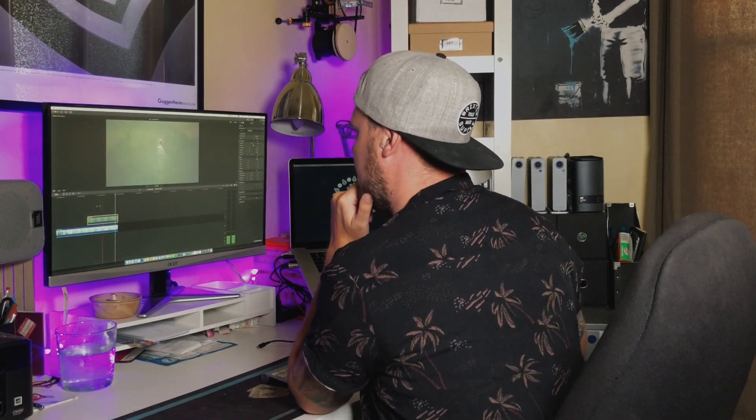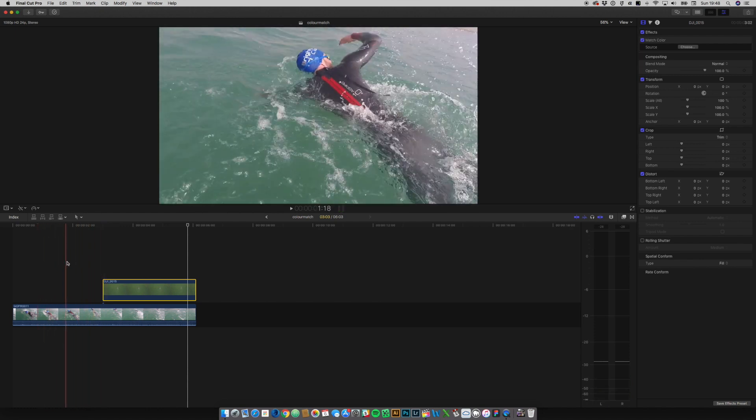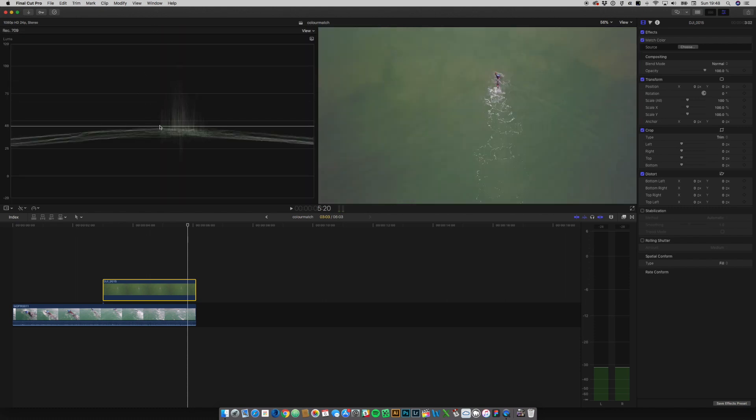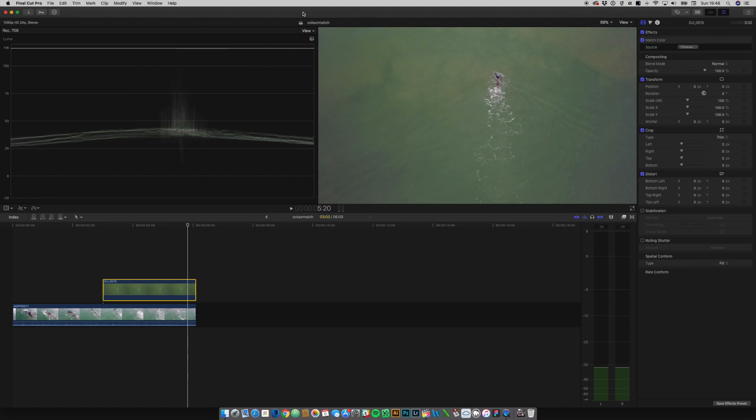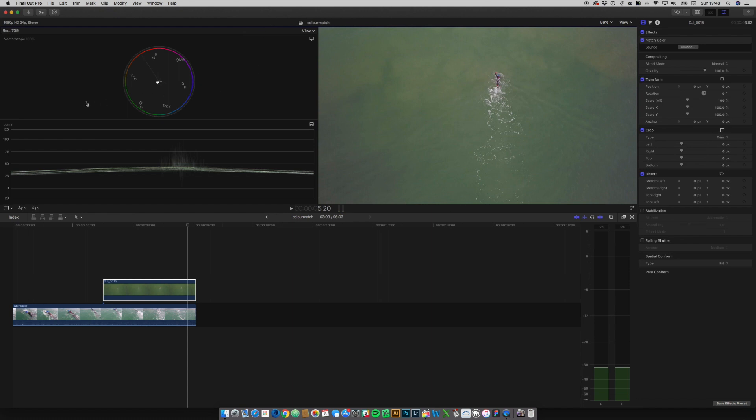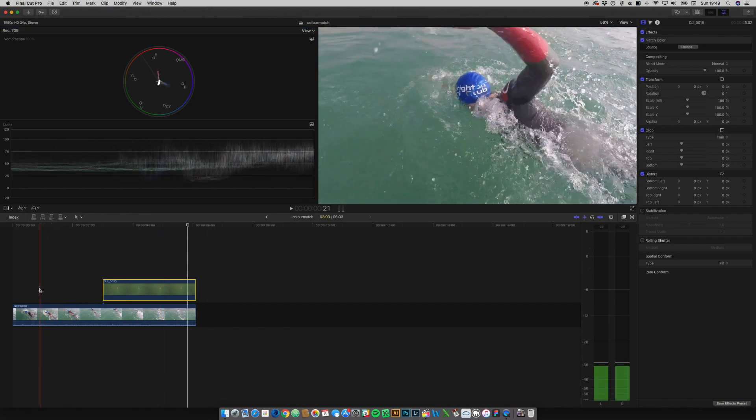This is where we now have to roll up our sleeves and do a little bit more. We're going to bring up the video scopes — you can either do Command+7 or go to View, then showing viewer video scopes. In here we've got the vectorscope and the waveform. I just need to change this view so we can have a bit more going on — there we go, vectorscope and waveform.